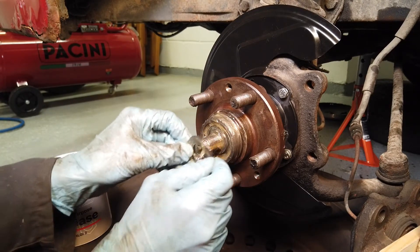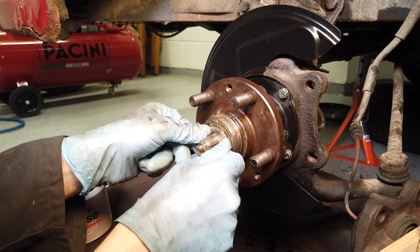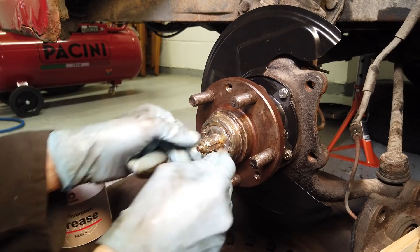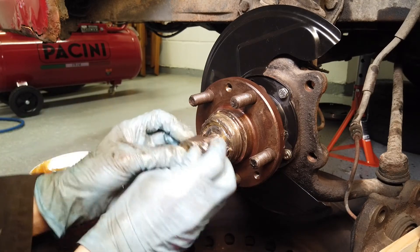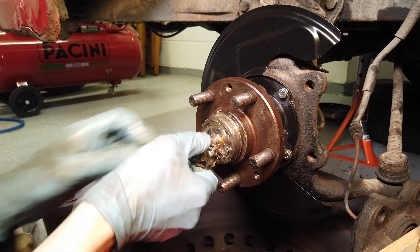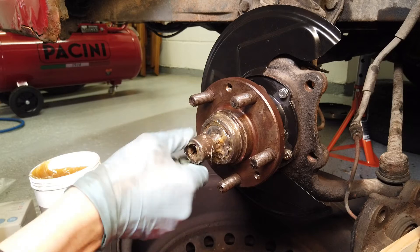The retaining clip goes in here - remember it's keyed to the axle shaft so it only goes on one way. Also, because we're on the driver's side, this goes on to the left.